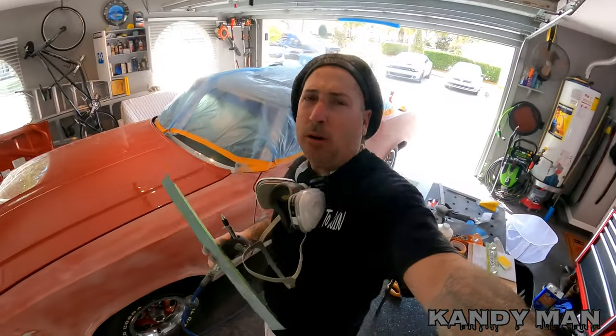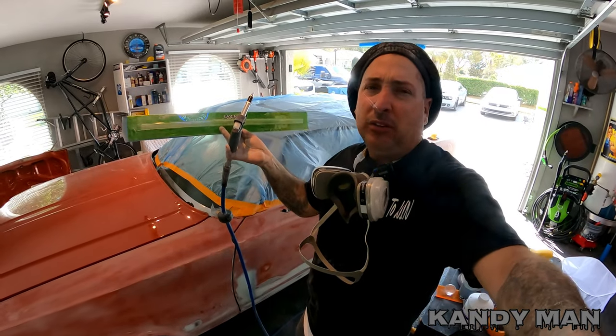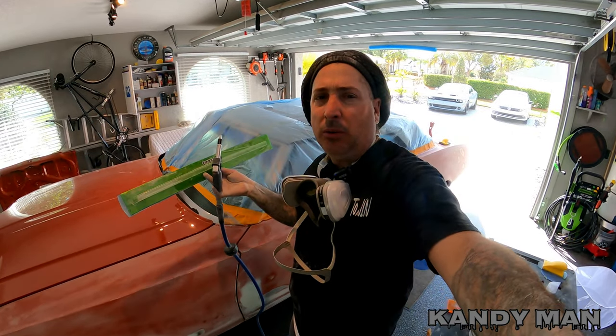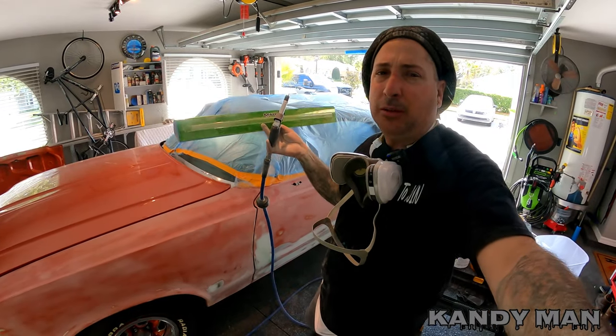We got two small dents on the fenders and that'll be it for the putty work on this side of the car. A little more body work than I wanted to do, but we might as well do it while we can because there's no coming back later. Once we block this down that door is all done, the whole side is done. If I had to pick one block out of the whole pack, I'd go for this rigid green one - it seems to be the best one and has worked the best for me so far.